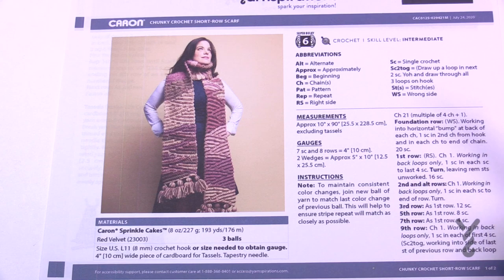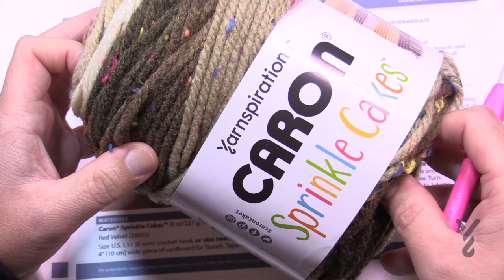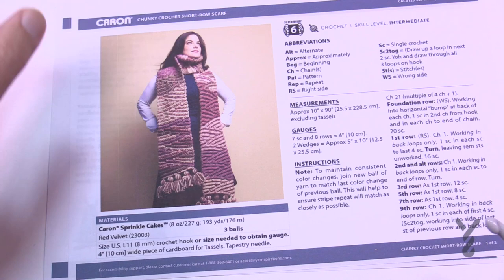When you have an even number of wedges, you just single crochet on the back loop only to get across. It's recommending three balls of Caron Sprinkle Cakes — this was out a few years ago but has a fresh new look with new colors, available exclusively at Michael's. You'll need an 8 mm size L crochet hook, and I've also done you one better — I have a crochet diagram for you today.